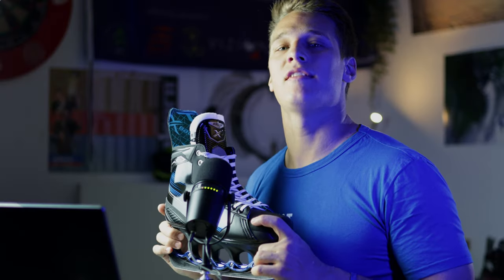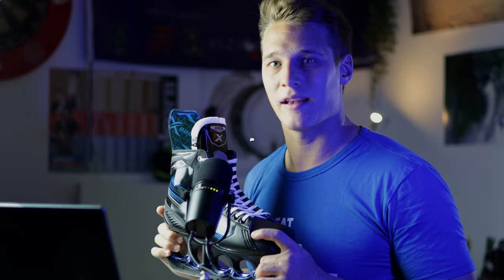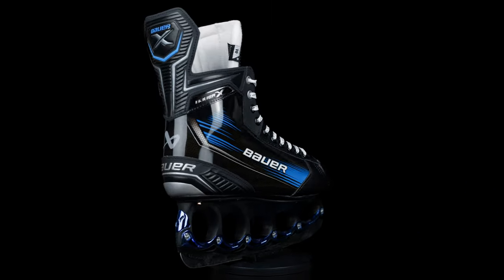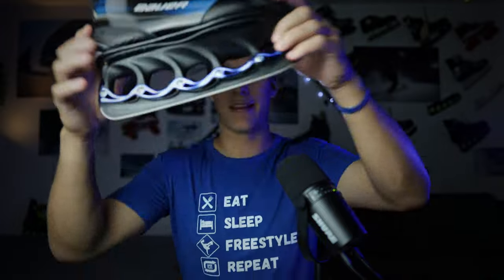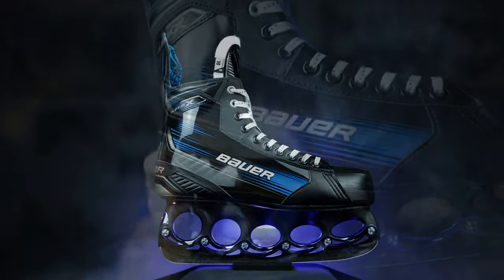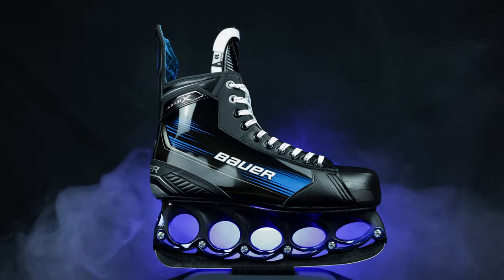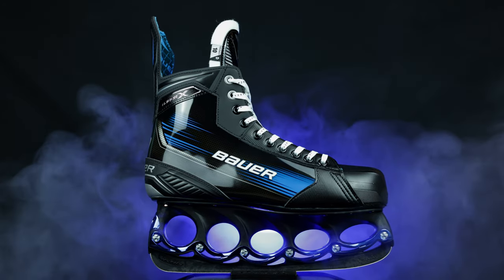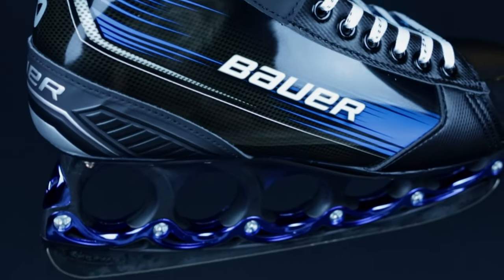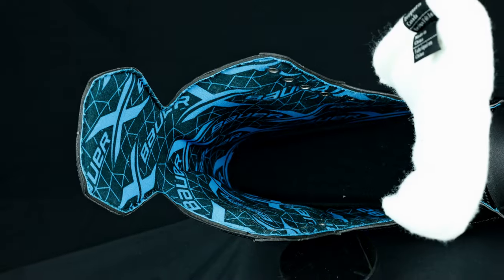Now let's look at the spec sheet of the Bauer X. This skate is made from a one-piece D-Com quarter package, and I have to say — just great design. Blue is my favorite color, and blue with black always looks awesome. The glossy, shiny exterior and the blue metallic stabilizers are a perfect combination. I just love it.